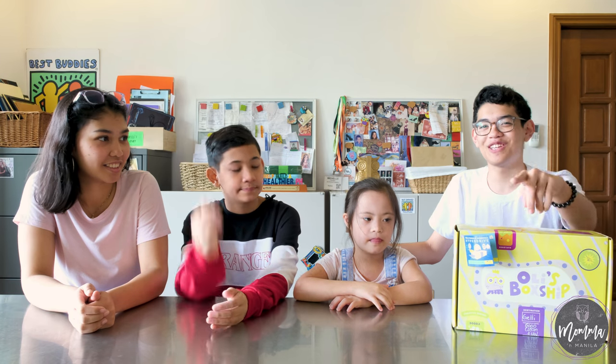Hi, I'm Miguel. I'm Joey. I'm Gia. And today we're going to be opening this thing. Roll the intro.